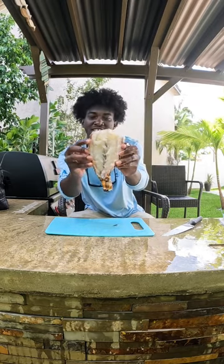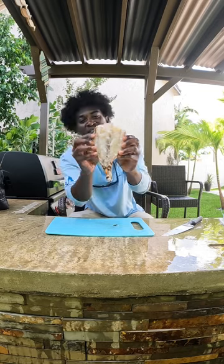And there you have it — a fresh, beautiful piece of Florida lobster.